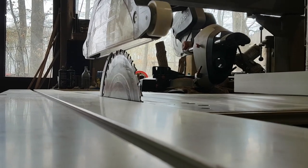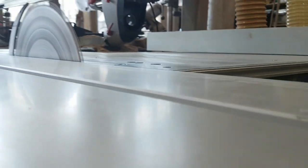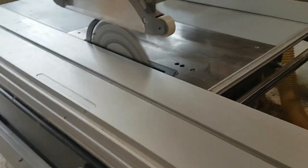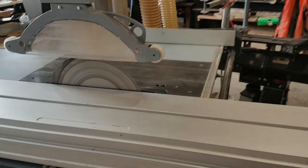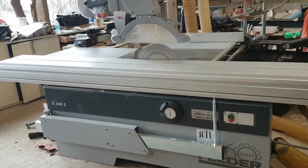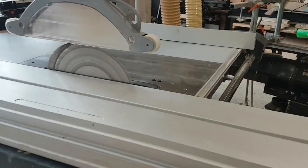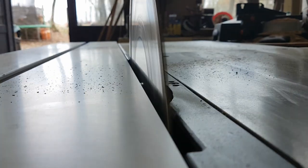The band saw is also one tool which is incredibly valuable, and once you have it you don't know how you did without it. This one is made by Felder, but any top brand will work just fine. We use it to trim our didgeridoos — to cut the bells and the mouthpieces to length — and also we use it for offcuts before putting your didgeridoos on a lathe, just to remove the big excess of material.